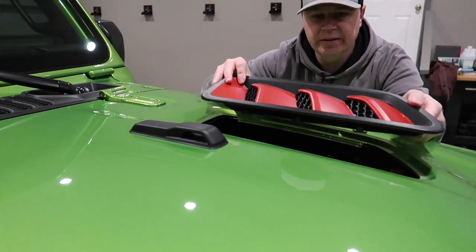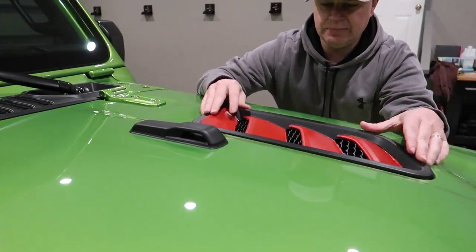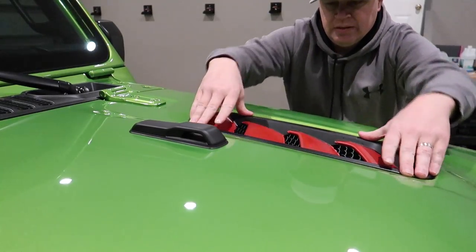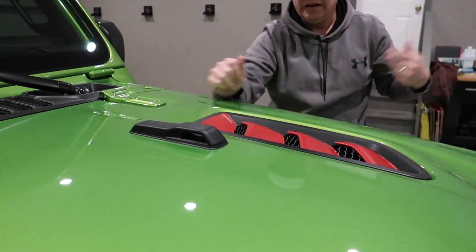To put this back into the hood it's super easy. Literally from the top, just kind of set it in, pop it down. There were just the six clips underneath there and it's in and done.